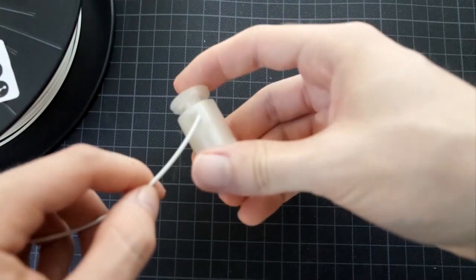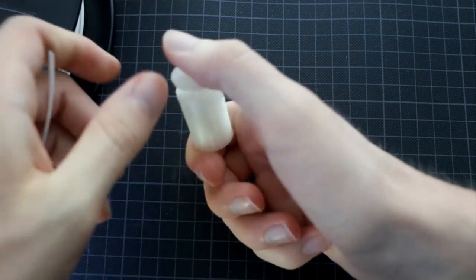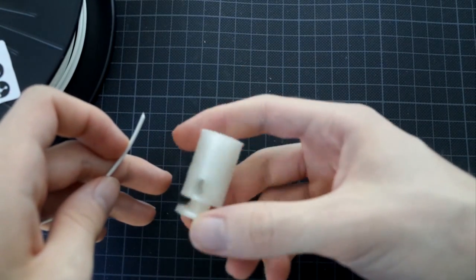Hi, this is Markus Engine Trust and this is a filament cutter. It cuts at a 45 degree angle.